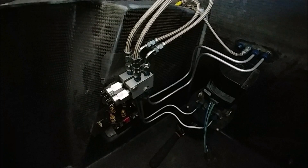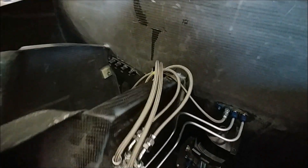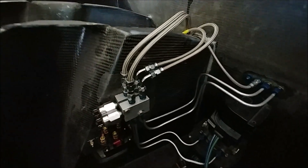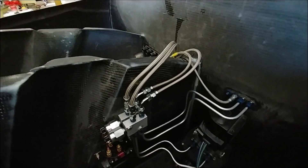The fittings Jim was waiting on have arrived, and you can see he's now hooked up the lines for the front cylinder as well. Basically all of the external lines for the gear retraction are done. The dump valve connection in the cabin still has to go in and that will probably happen tomorrow.